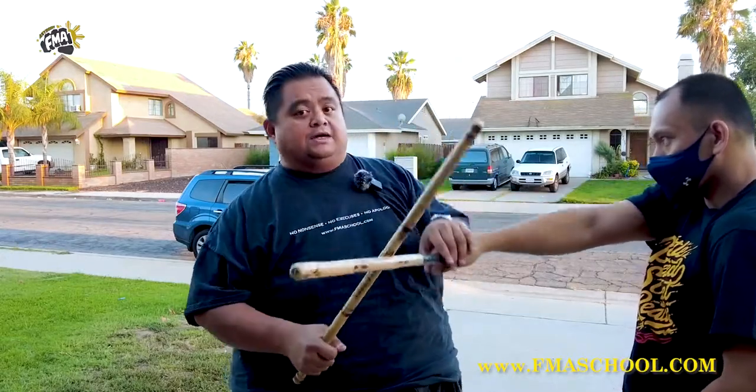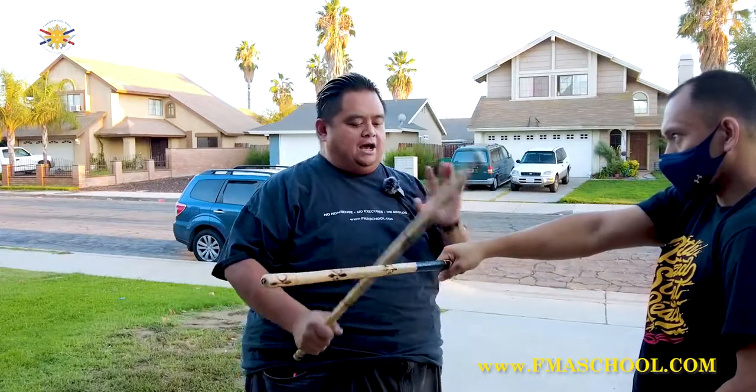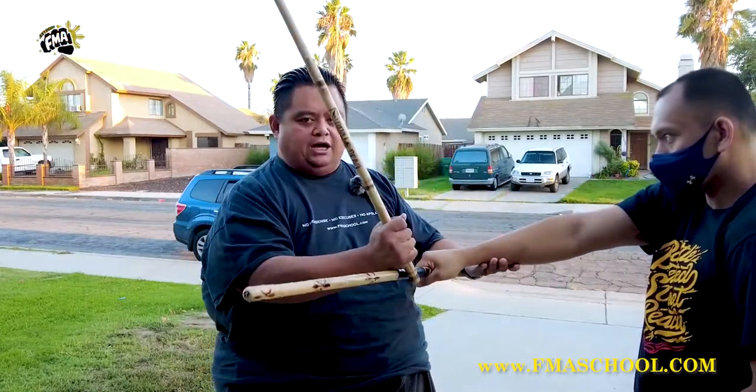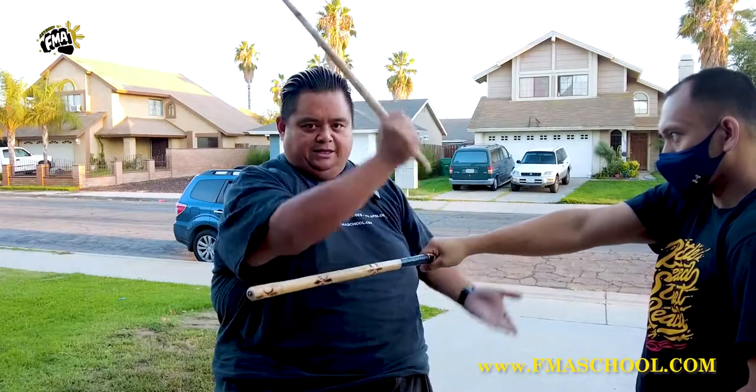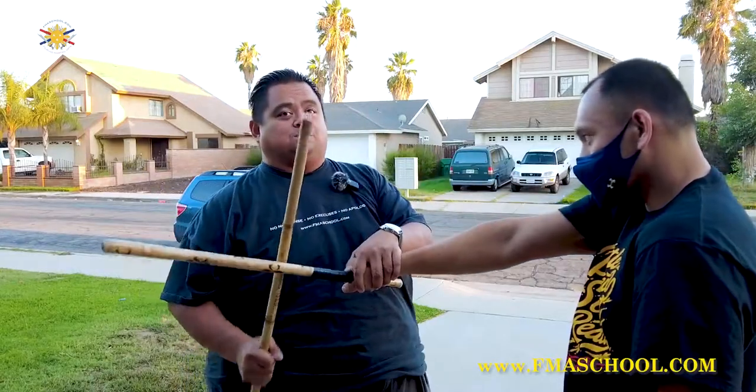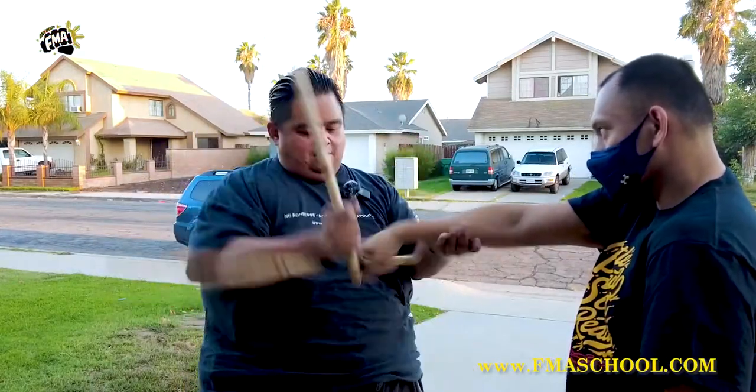The next one we could do is again, one's going up and one's going down. So now we're here — this is the block. I'm going to check here and I'm going to strike here. It's going to be this motion here. So he strikes again — block — stopping the force and disarming him this way. That's the hard part of the disarm; he has to go really far to go pick it up. Again, it's opposing direction — one's going up, one's going down.